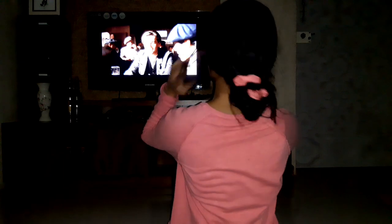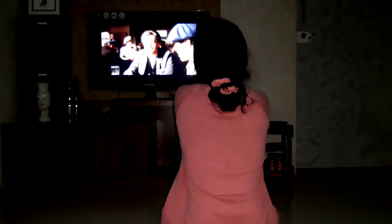For this one, I downloaded an image of a movie scene, opened it on my TV, and sat in front of it with my back facing the camera so it looks like I'm watching a movie.